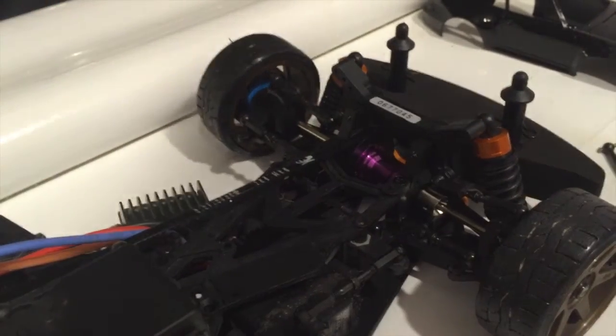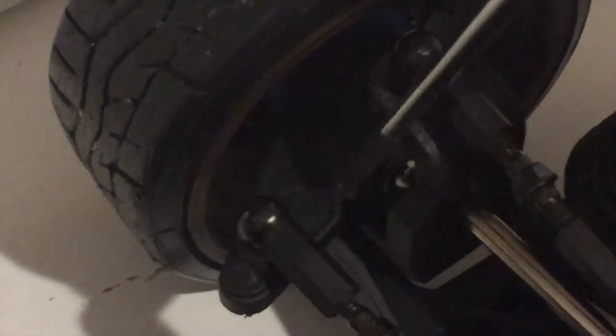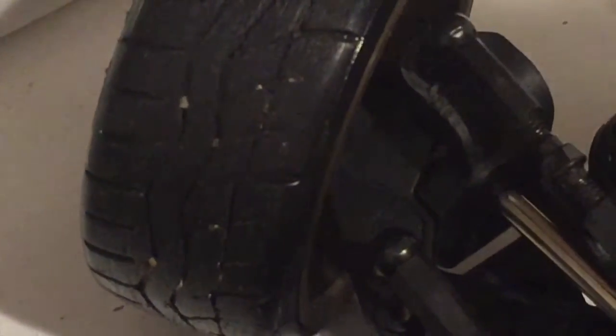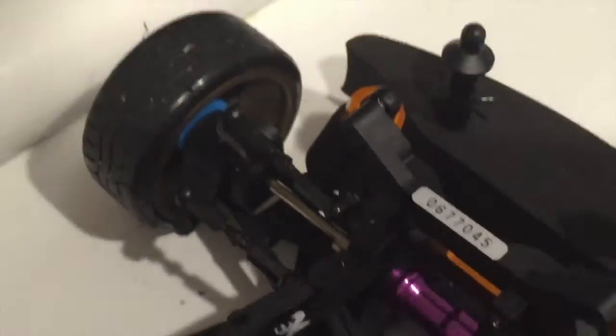That greater articulation is one of the key reasons why I bought them. At some point in the very near future — hopefully tomorrow — I'm going to cut into this part back here to increase the steering angle, which is one of the main benefits of fitting the HPI universal dog bone.